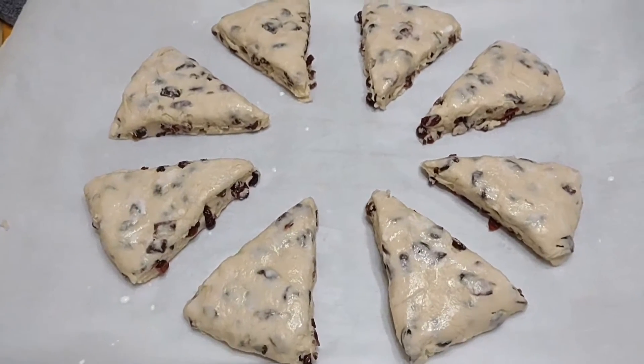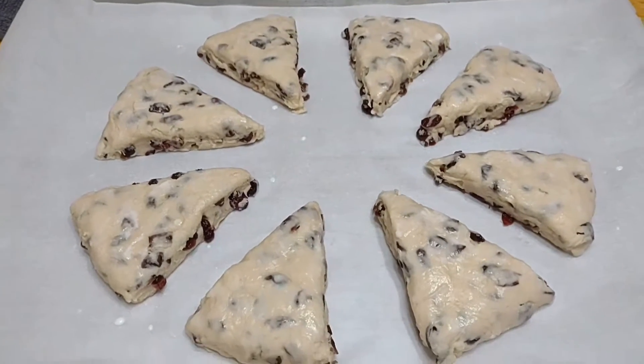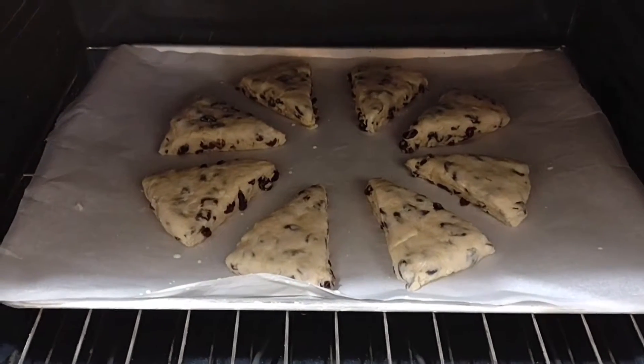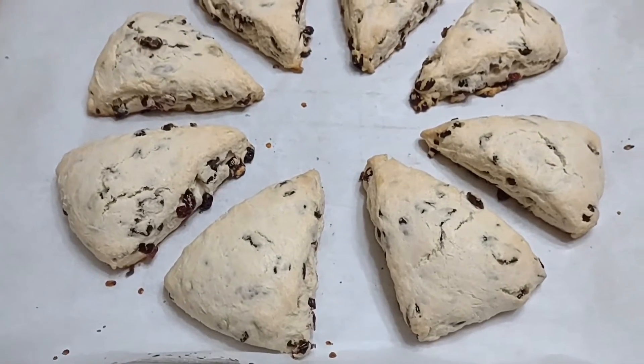Once you're done, pat it with a little bit of milk and sugar — ready to bake it. We're gonna bake it for 20 to 25 minutes.